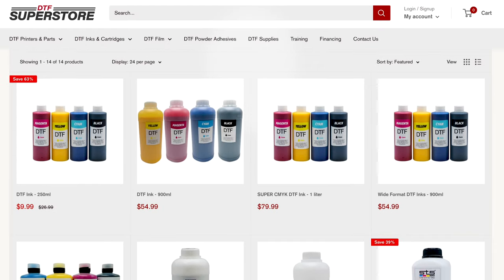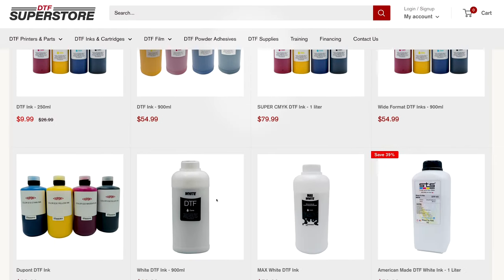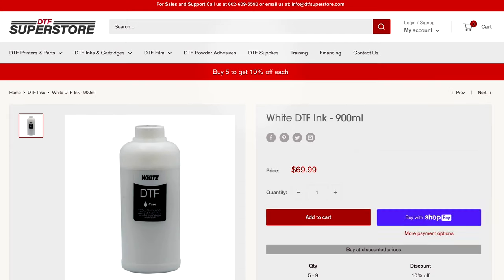Can't you just save it in CMYK from Photoshop? No. RIP software is needed for DTF printers because these printers have been modified to print with specialty inks, including white ink.